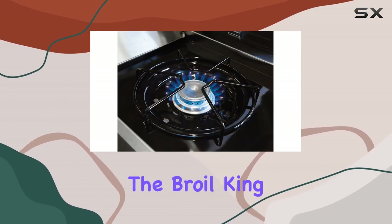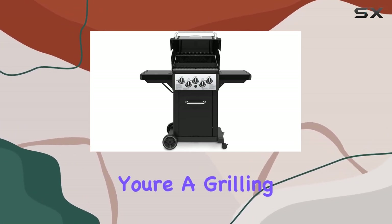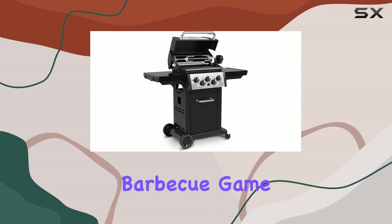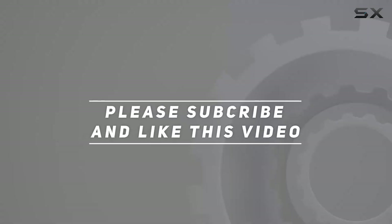In conclusion, the Broil King Monarch 390 natural gas grill is a powerhouse with a blend of functionality and style. Whether you're a grilling novice or a seasoned pro, this grill has the features to elevate your barbecue game. Check out the video description for an updated price, and thank you for watching.